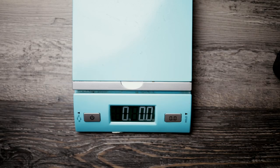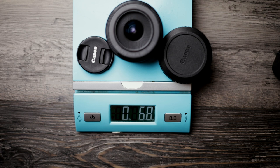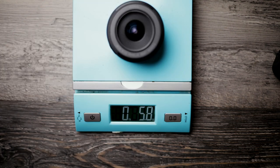This lens weighs in with the lens caps on at 6.8 ounces, about 193 grams. Without the lens caps it's 5.7 ounces, about 162 grams — lightweight enough that you won't really notice it during street photography or anything else.